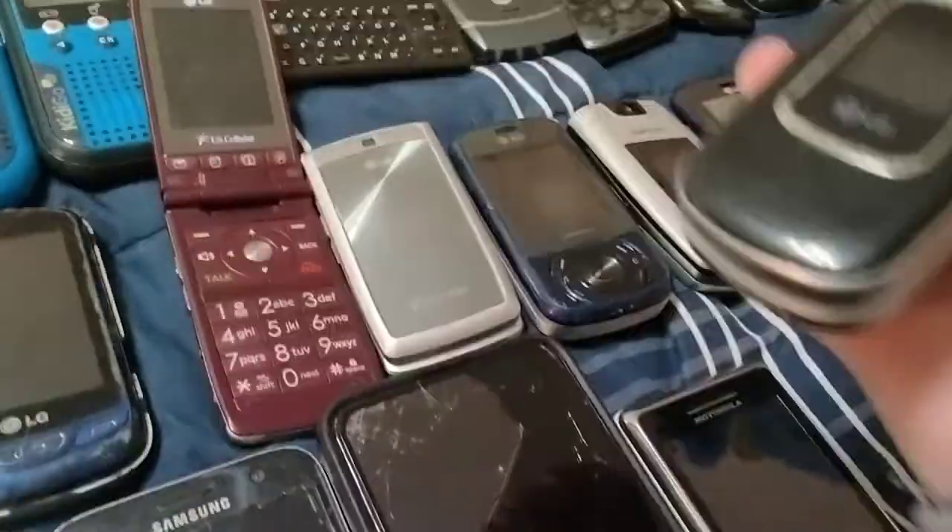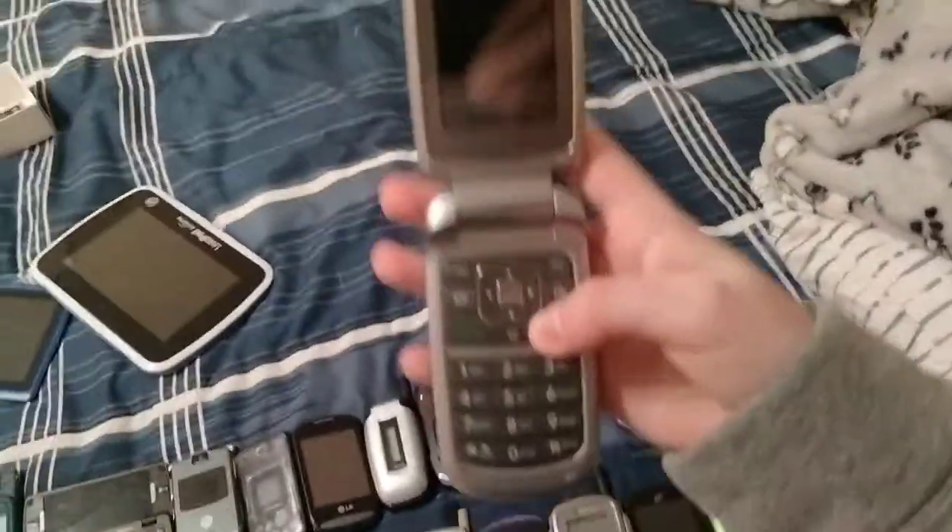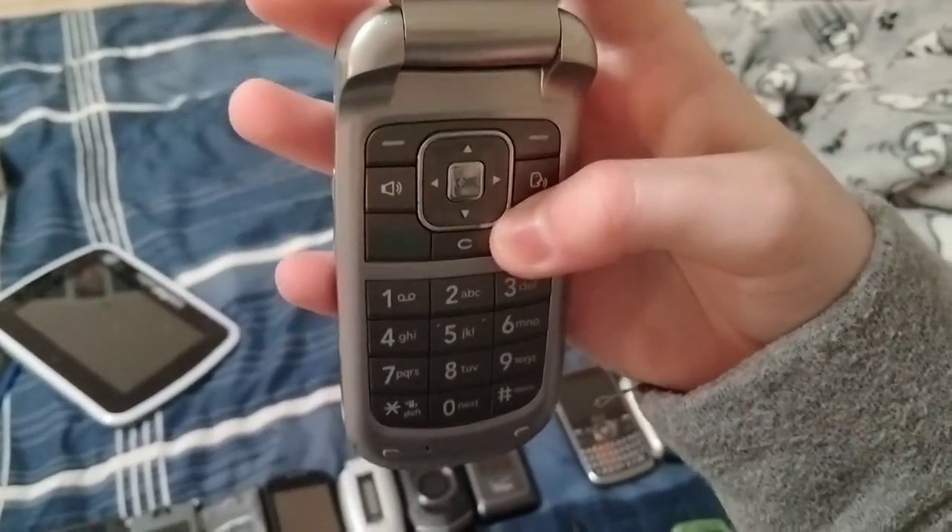Here's an LG LX125. Don't know what carrier this is on, but it looks fine even though I had to hold it up vertical.